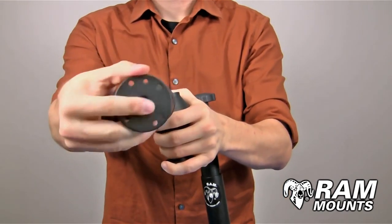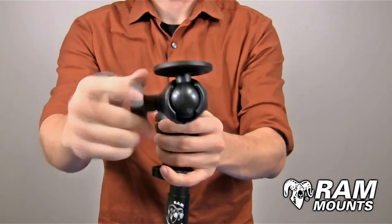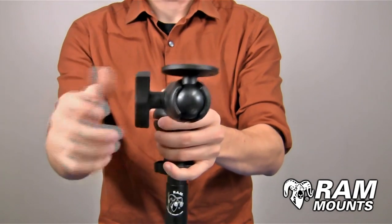The end of the swing arm assembly has a ball and socket joint, so you can loosen and adjust the angle and direction of the ball plate as shown. This is the C size 1.5 inch ball. Tightening down on this knob secures it in place as well.